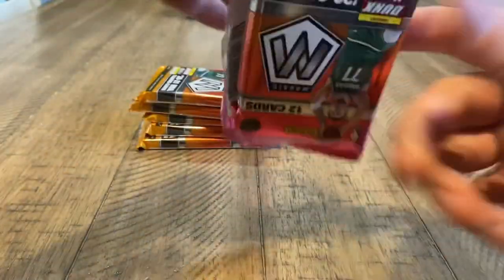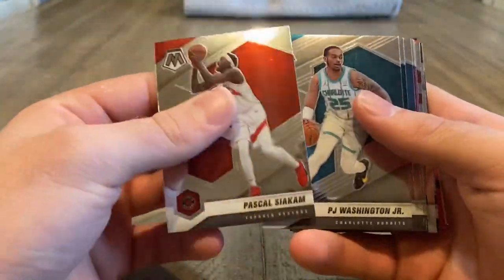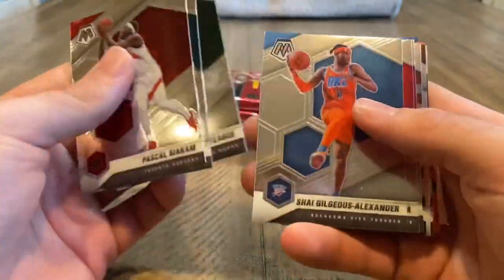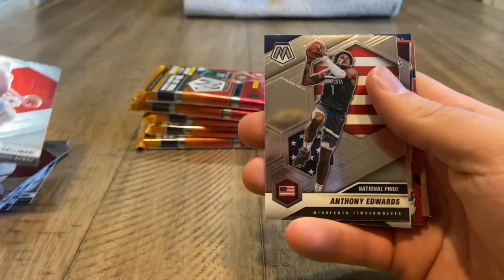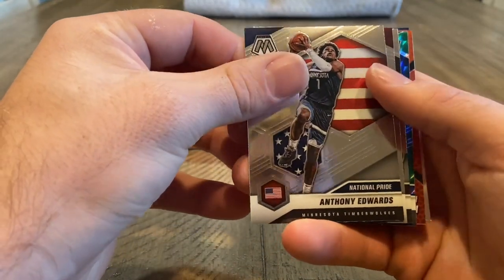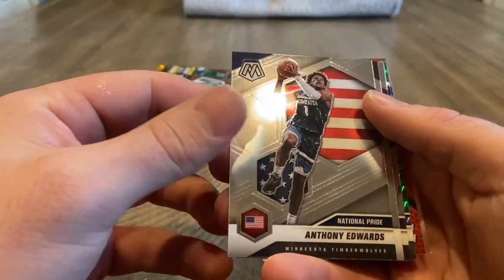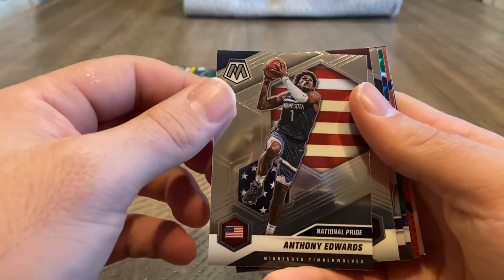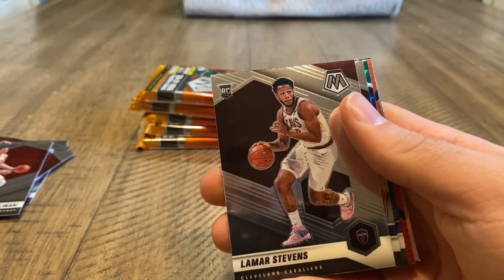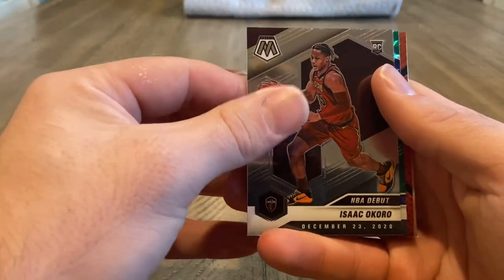Now into the normal packs. Got a Warrior on the back — Wiseman is who it would be. Here's what the base looks like. It's my first time opening Mosaic this year. There's an Anthony Edwards National Pride. Whoa — my fingerprint really sticks on these cards. Lamar Stevens — not sure who that is. There's an Isaac Okoro again.